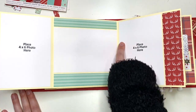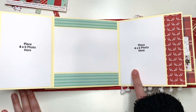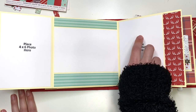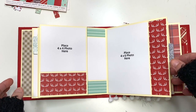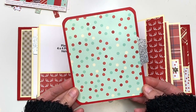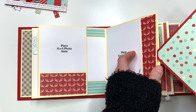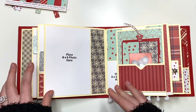I left one spot blank so you could do some journaling. You could add in a four by four photo and still journal on the bottom, or add two two by three photos and still journal. Then here you have another insert with polka dots on one side and snowflakes on the other that match the cover of the album, and that just slides right back into the pocket.